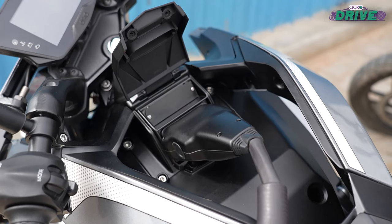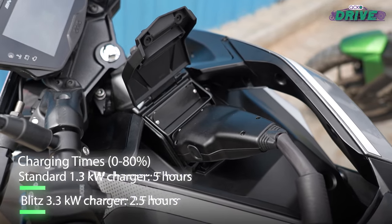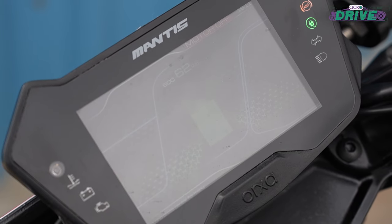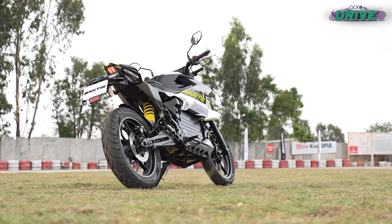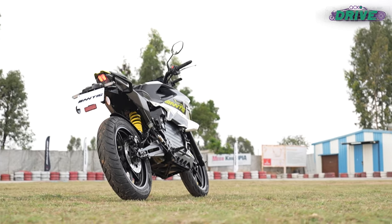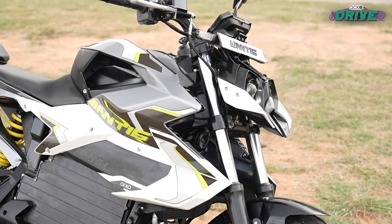The standard charger that comes with the bike can charge the Mantis from 0 to 80 percent in 5 hours. If you want a faster option, Aura will also sell a more potent 3.3 kW Blitz charger for an additional price, which reduces charging times by half. It will also be possible to get just the Blitz charger separately, but you will have to shell out a bit extra.